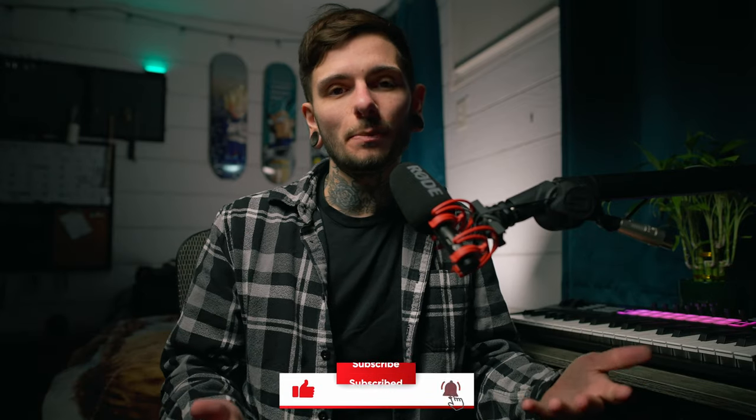And that's all I got. If you got something out of this, consider hitting the like and subscribe button — it means the world to content creators like me. Thank you for joining me on another episode of Sam Has a Spending Problem, and I'll see you guys in the next one.